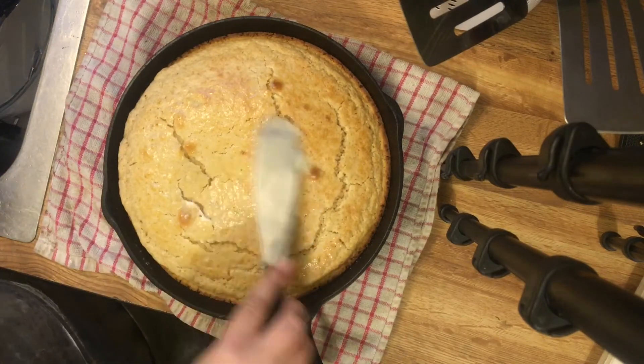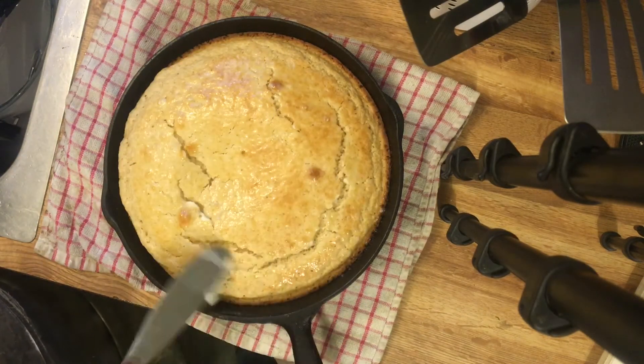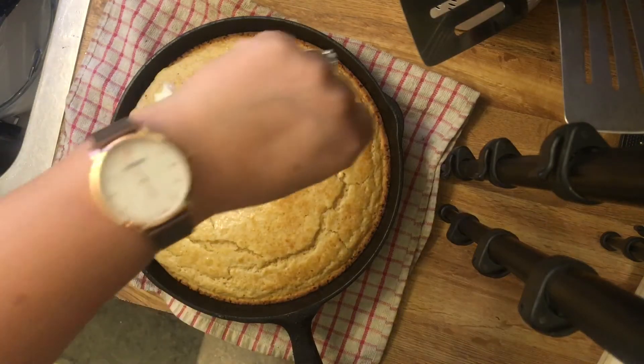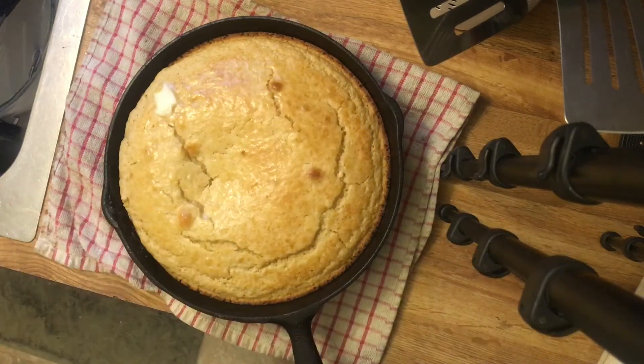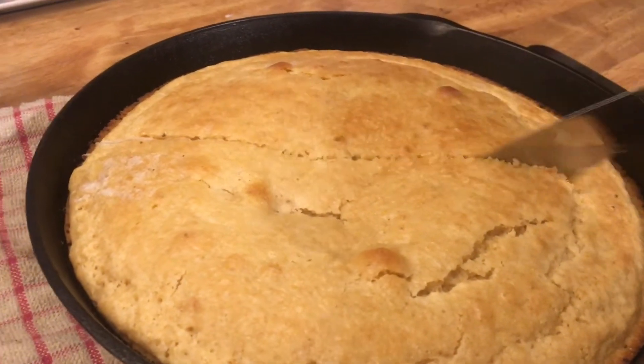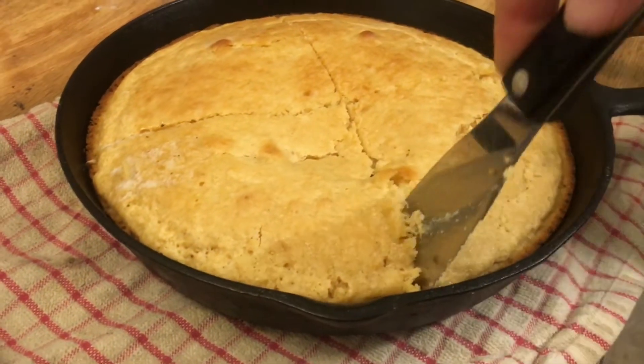Then it's time to slather it all in butter. You can leave this out, but come on — what is cornbread without a whole lot of butter? Now we just need to let it rest for about five to ten minutes, and then we slice it open. I can usually get about eight pieces out of it, but feel free to slice it however you like.